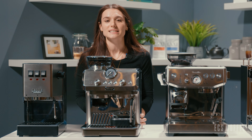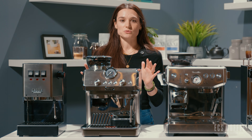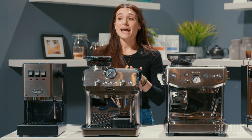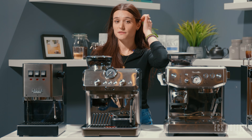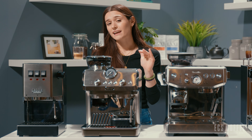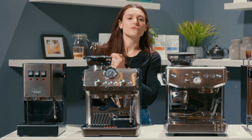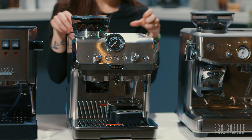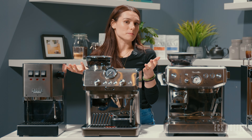Next up is the DeLonghi La Specialista Arte Evo. You may have seen this in a lot of our videos recently. This is a new release from DeLonghi and I just love it. It's an awesome entry-level espresso machine with a built-in grinder, but only eight grind settings, so it's not going to overwhelm you when you're trying to dial in the espresso. You have a 51 millimeter portafilter with this machine — a little bit smaller than what some people would consider ideal, but it can get really, really nice espresso. You do have temperature control and a pressure gauge on the front. This machine comes with a dosing funnel, a little tamping station, a stainless steel tamper, and the steaming pitcher — so no need to upgrade anything.